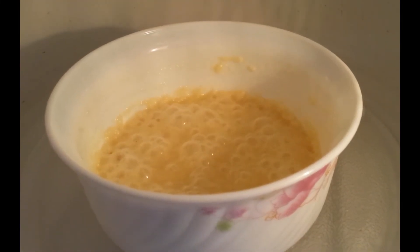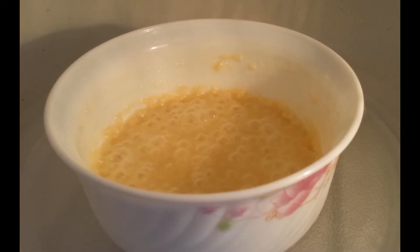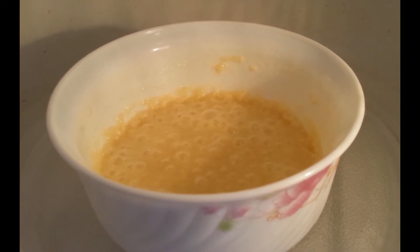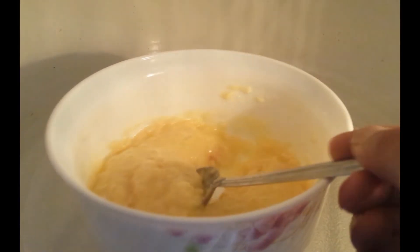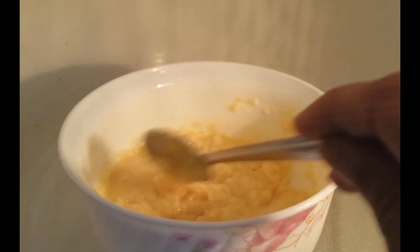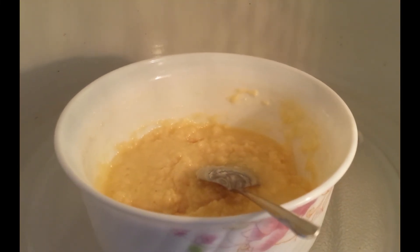You can see here how the milk is getting thick and it also comes up. I kept it first for one minute, gave it a stir, and continued for one more minute. I've now heated it for about three minutes total, stirring every time it comes up — stopping, stirring, and continuing. Now it looks almost done; it's really thick and nice. I'm going to leave this to cool and then show you how it looks.